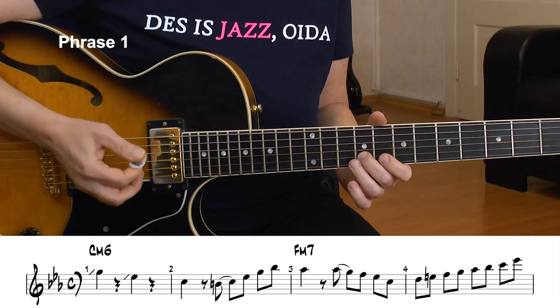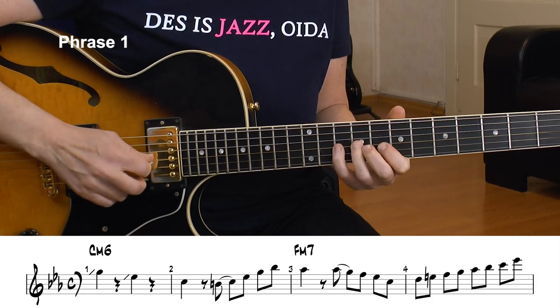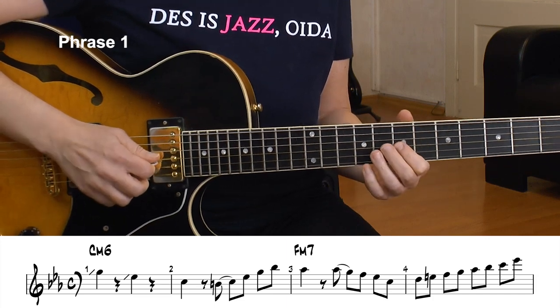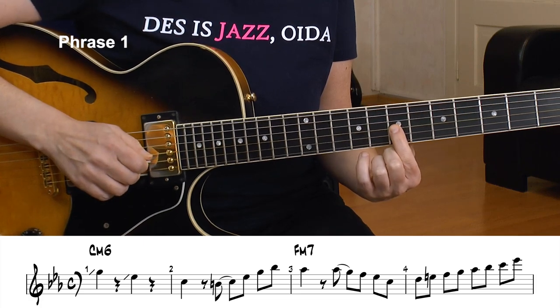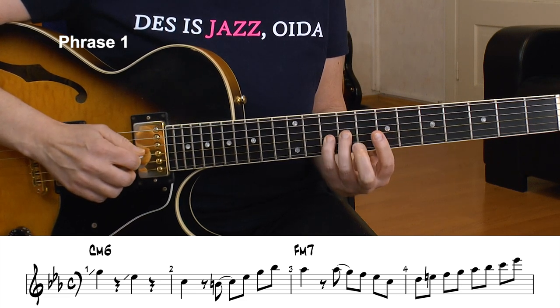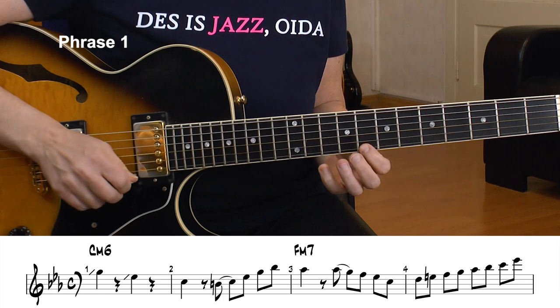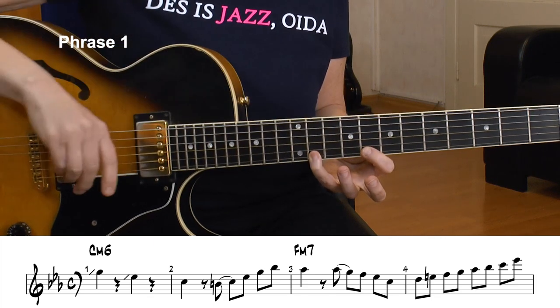I play around in the F dorian scale. For the last bar, I play the F melodic minor scale from D — that's the sixth. It's actually the avoid note, but it's a good thing to start on it and then go to the major seventh. That only occurs in the melodic minor or harmonic minor. The major seven sounds really jazzy against the minor seven chord. I climb up the scale and already enclose the next target tone for the next phrase.